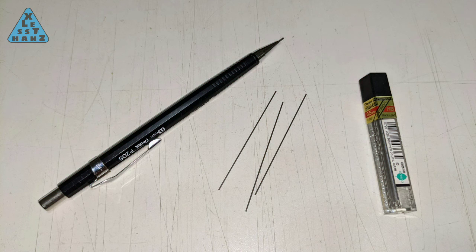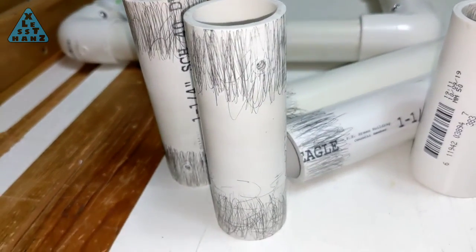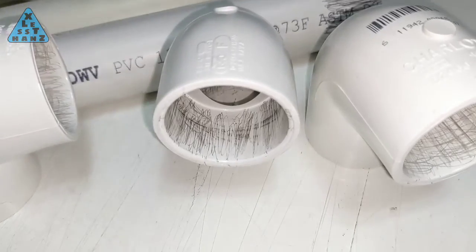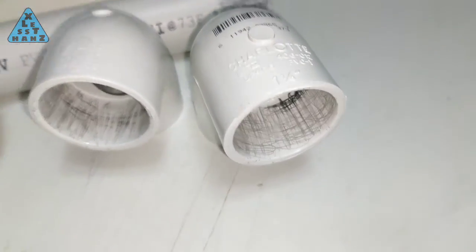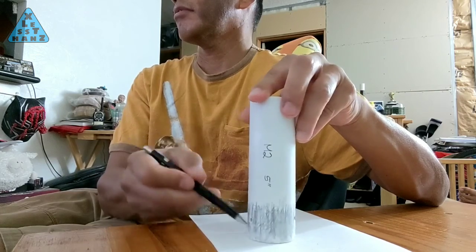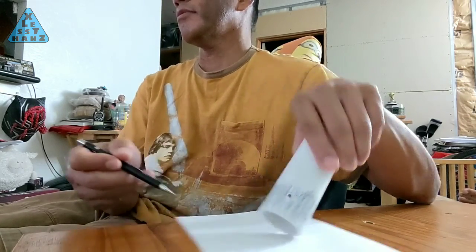Graphite, or dry lube as I call it, is something I use to make PVC pipes and joints easier to assemble and disassemble. To apply it, I sketch it onto the pipe and the corresponding joint. I don't color the PVC black, but I do try to apply more than just a bunch of marks. This process is a bit time-consuming, so because you can almost do it with your eyes closed, I usually do it while I'm watching a show on TV.